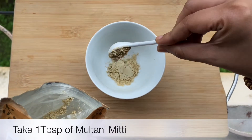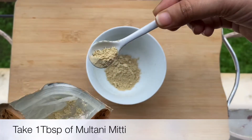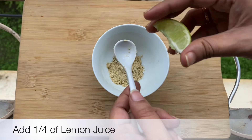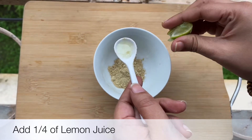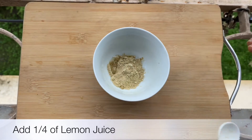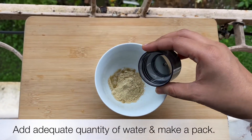I am going to mix the multani mitti with lemon juice — you can see the quantity I am using is just one fourth, or about two to three drops of lemon juice. This will help to lighten your skin because lemon is a very good bleaching and skin-lightening agent. Apart from that, I am going to use an adequate quantity of water to make a paste.